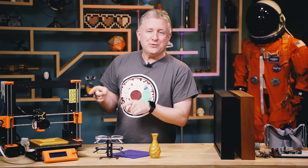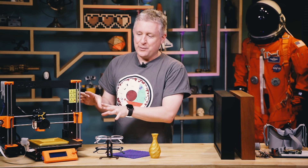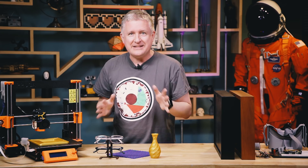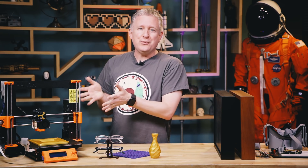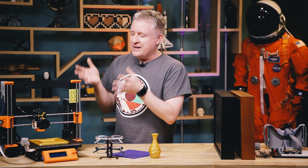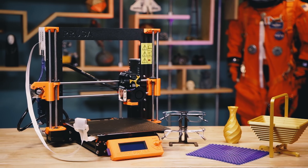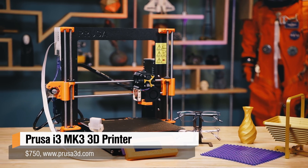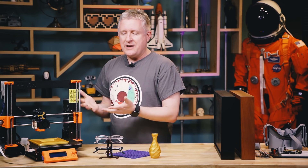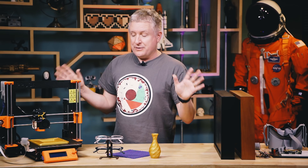The first one is the Prusa i3 MK3 — it's the 3D printer they released this year. When I finished the build of the MK2S last fall, the day I finished, they announced this new one. So they gave poor sods like me a coupon code and we were able to upgrade. I ordered it and it arrived several months later — there's still a wait list for these things. But it is a 3D printer that changes the landscape as far as I'm concerned. It has all kinds of features that make the process so much easier compared to even two years ago or last year.